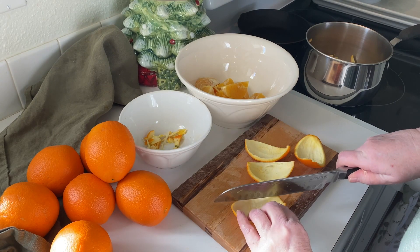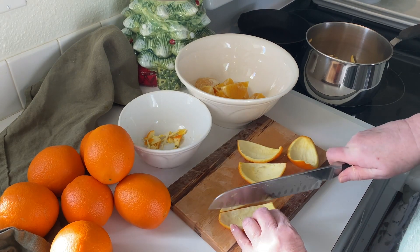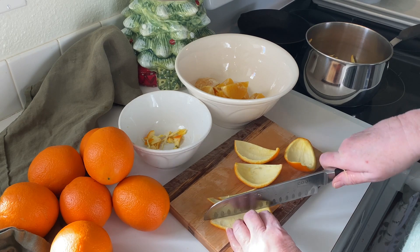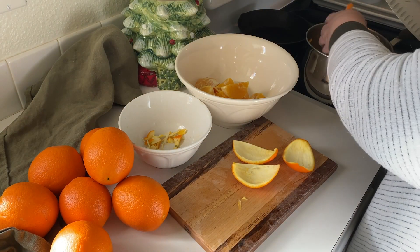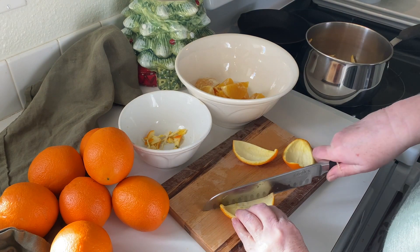Once all the peel is quartered and the segments are removed, cut the peel into strips about a quarter of an inch thick and place them in a saucepan or pot large enough to hold all the peel with room to spare.